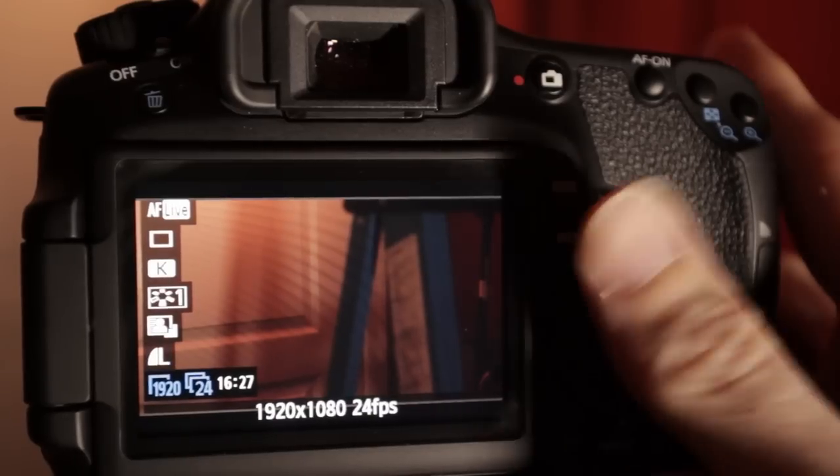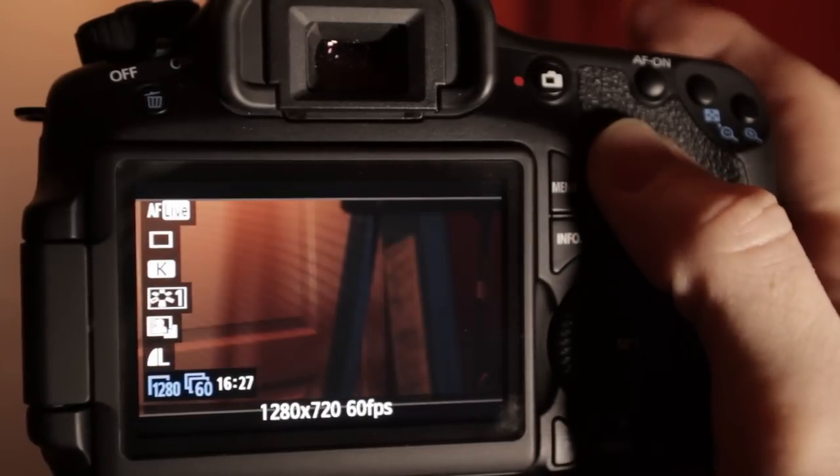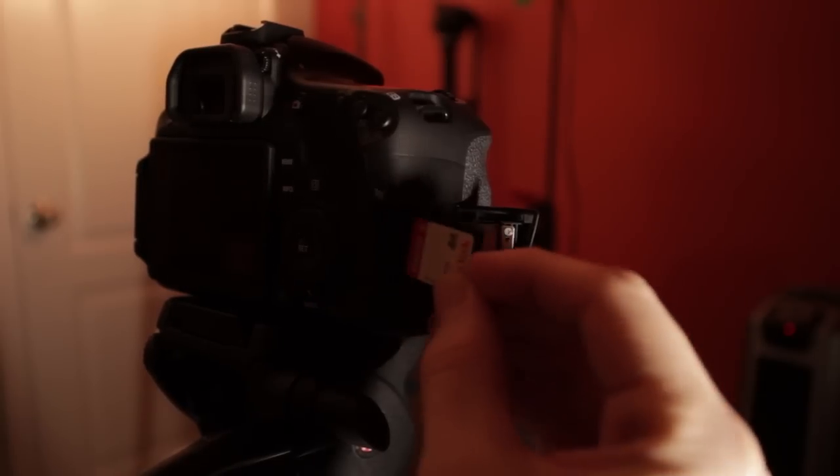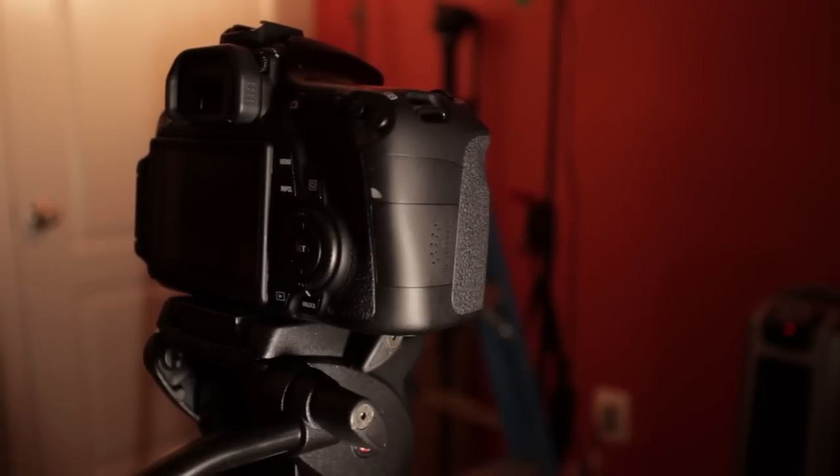Shooting 60p — other cameras have that — but shooting 60p to conform to 24 frames for slow motion really helps. The more frames you can give it, the better — 60 frames a second. It also takes the high capacity and extra high capacity SD cards, which is nice.